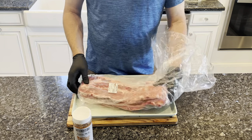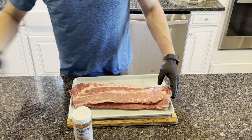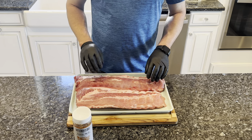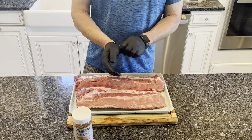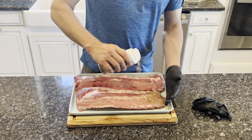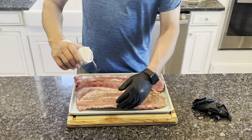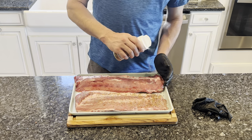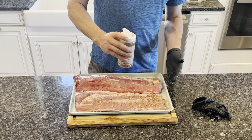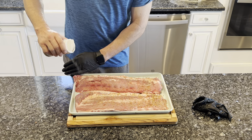I picked these ribs up at our local butcher, Alpine Steakhouse here in Sarasota. The membrane on the back has already been removed, so let's get them seasoned. I'm not going to use any binder this time like a mustard — they are moist enough to hold the seasoning. I'm just going to do a light coat on both sides since there's a good amount of salt in this seasoning. Make sure you get a good even coverage, including all the way to the sides. Once seasoned, I usually let them rest and absorb some of the flavors from the seasoning for at least 10 to 20 minutes before placing them on the grill.